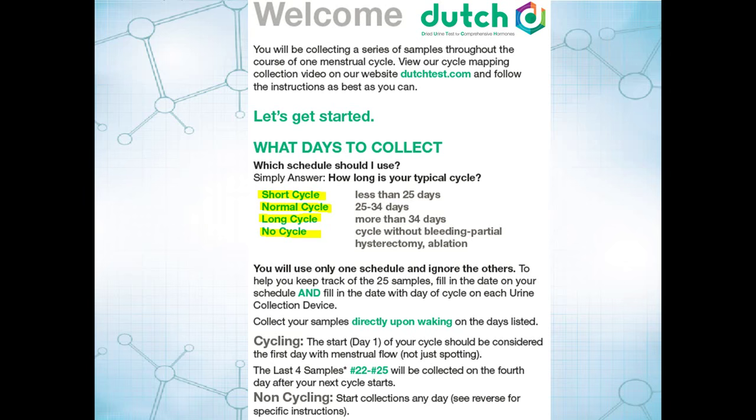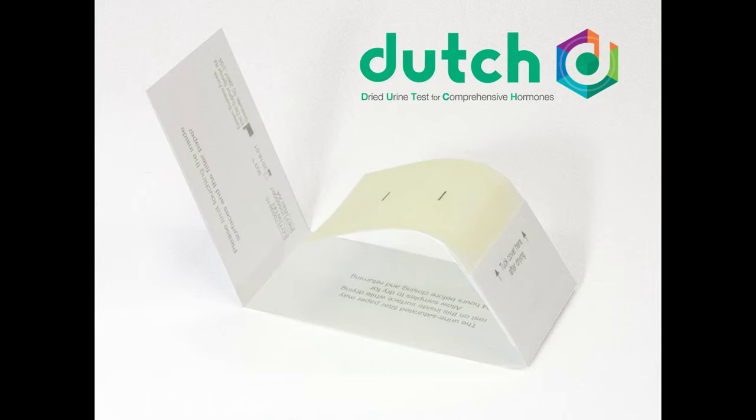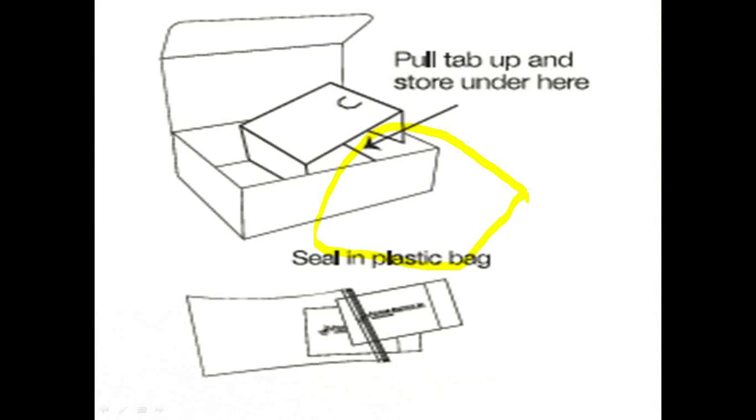The instructions will tell you how to collect, but essentially what you're doing is just saturating this filter paper on this collection device with urine every morning. You're going to do that by either urinating in a cup and dipping the filter paper into the urine, or just urinating directly on the filter paper. Then it goes back in the box once you're done.